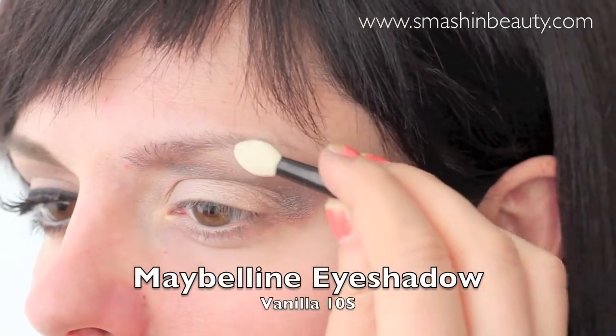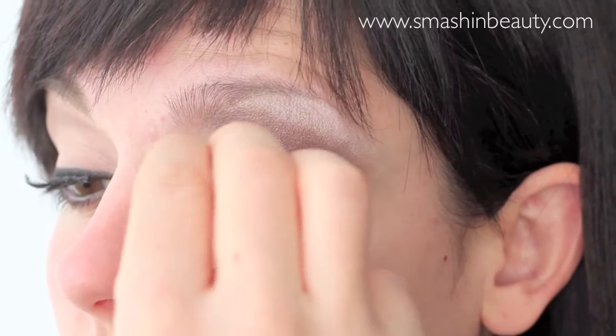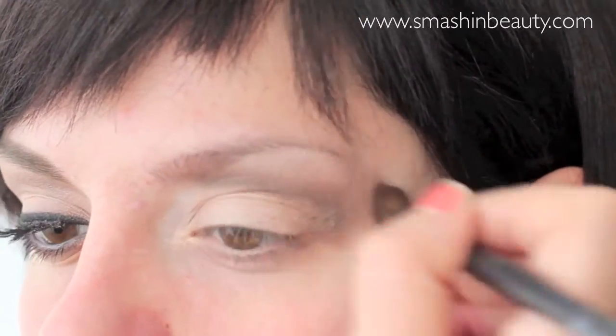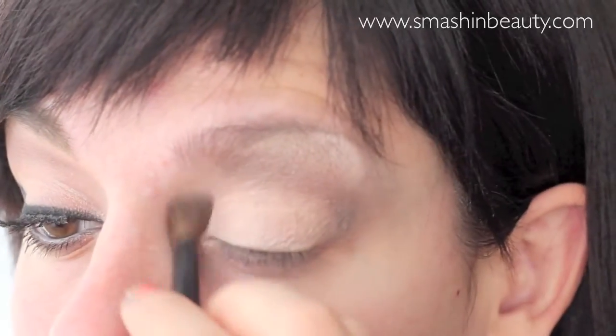To make my eyes seem even bigger, I'm going to be highlighting my brow bone and my inner tear duct area. I'm going to be using Maybelline's Vanilla 10s eyeshadow since it's much brighter and has more glitter than the Booty Call eyeshadow.